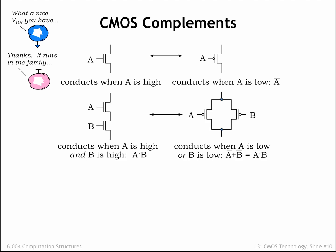Now consider a pull-down circuit consisting of two NFET switches in series. There's a connection through both switches when A is 1 and B is 1. For any other combination of A and B values, one or the other of the switches, or both, will be off. The complementary circuit to NFET switches in series is PFET switches in parallel. There's a connection between the top and bottom circuit nodes when either of the PFET switches is on — in other words, when A is 0 or B is 0.